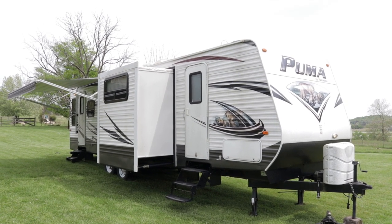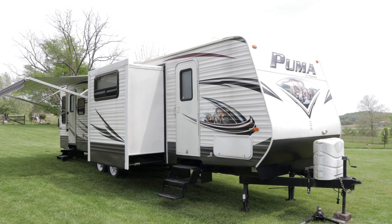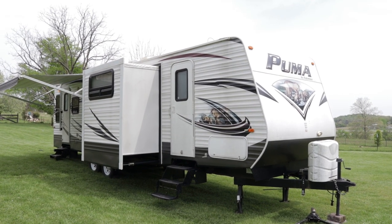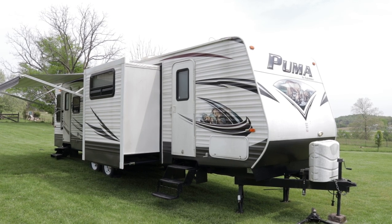Brian here with HelpSellMyRV.com out of Louisville, Kentucky, where all RVs are for sale by owner. I'm going to do a walk-around on this 2014 Palomino Puma 30 RLSS double slide bunkhouse travel trailer.